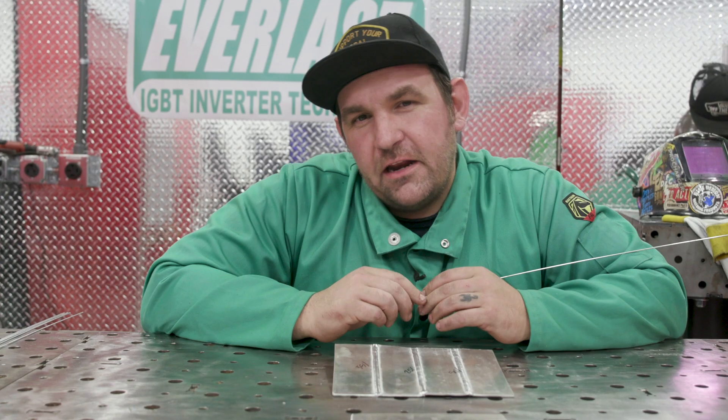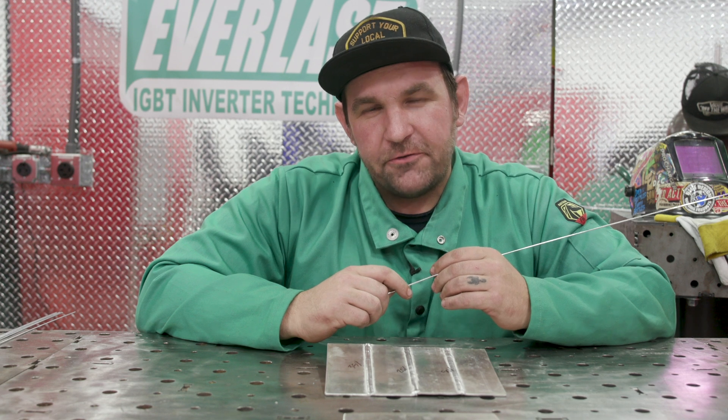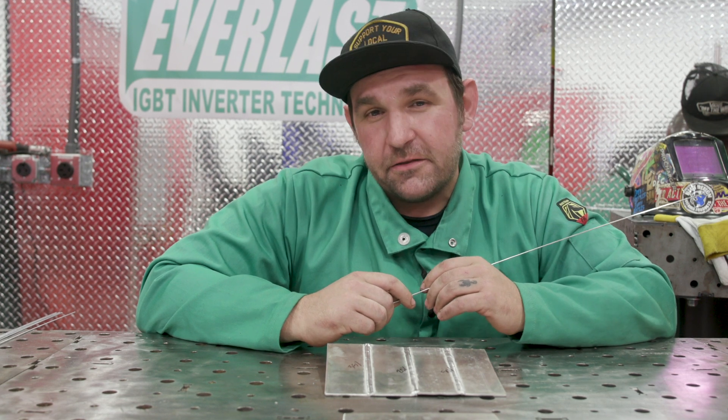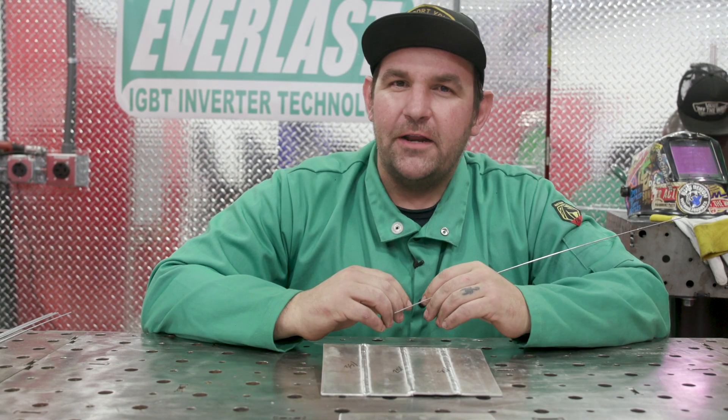Now that we have a better understanding of what our balance settings are doing, hopefully this will help you dial in your machine for your application. I'm Jesse McCollum, brand ambassador for Everlast. You can follow me on Instagram at McCollum.WeldFab. Till next time — weld mean, weld green.